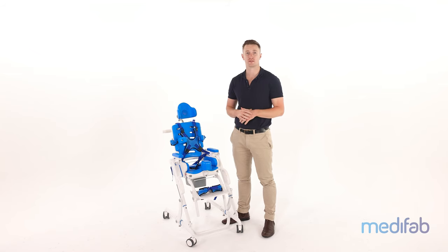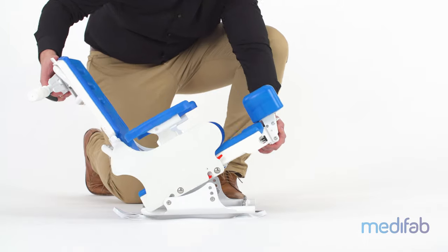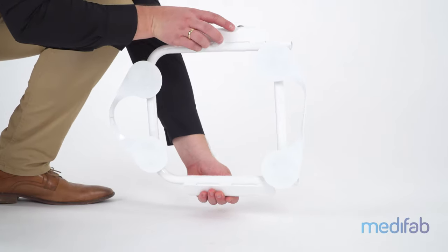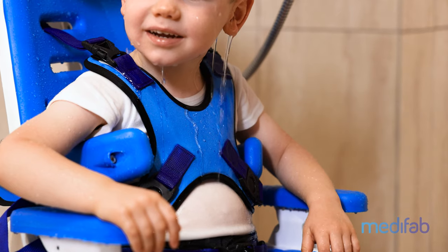A really helpful benefit of the Sharky is the ability to swap the seat unit from the adjustable frame to the bath attachment, without the need for tools or adjustment. The bath attachment has four strong suction cups on the bottom to attach the chair firmly to the base of the bath.